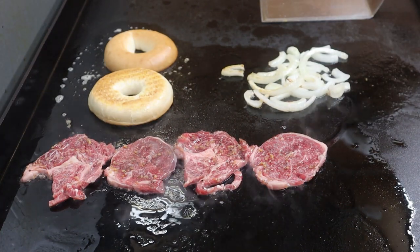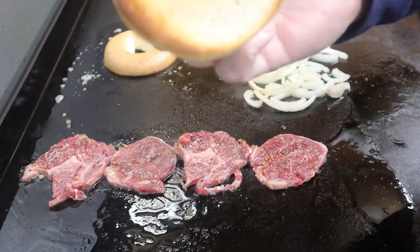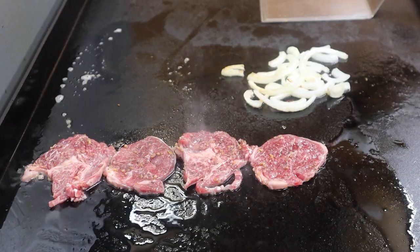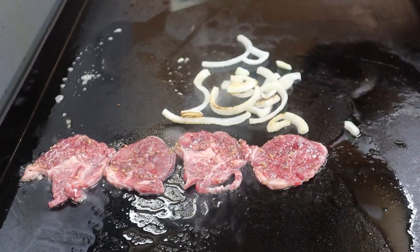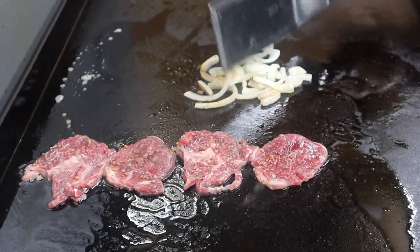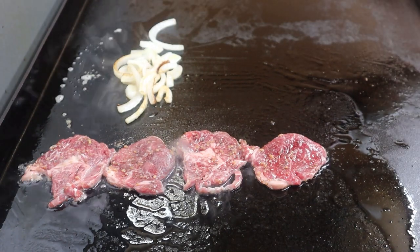Beautiful — check those bagels. Oh yeah, nice crunch. I'll set those over here, out of the way. Onions still looking good. Let's move those up and get my egg down.